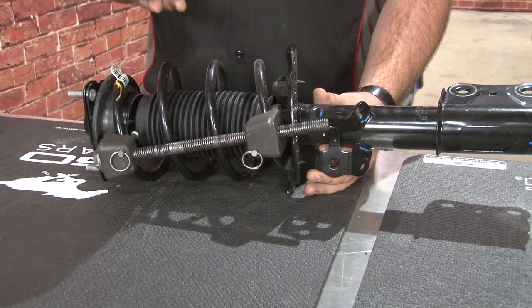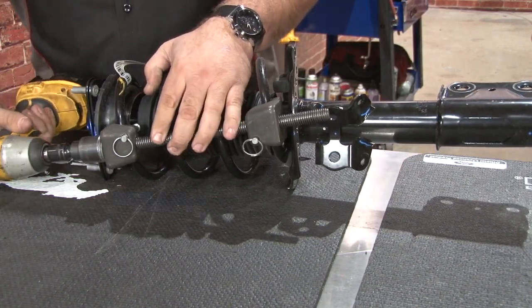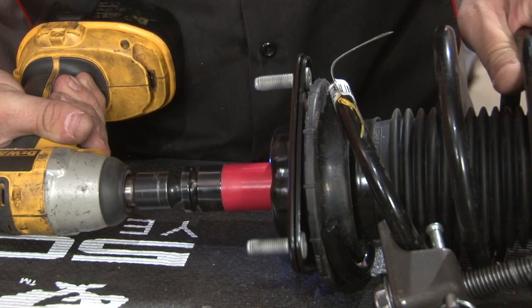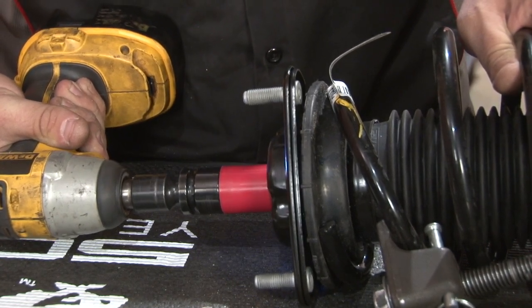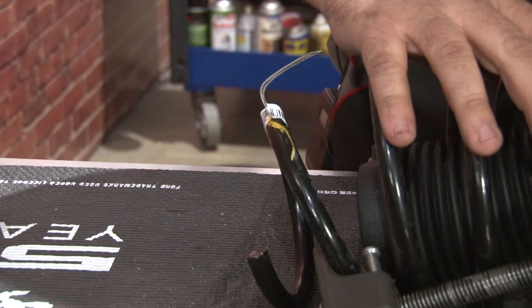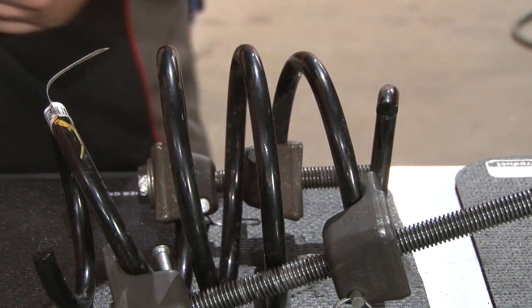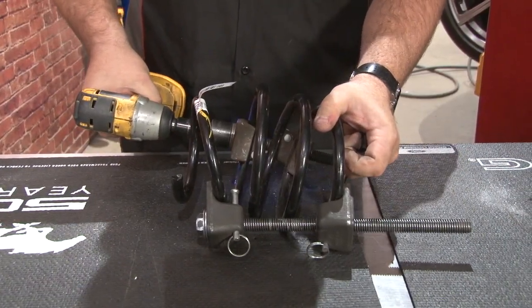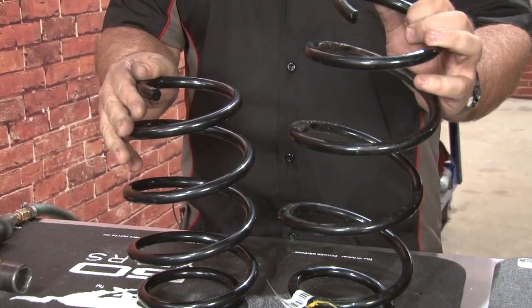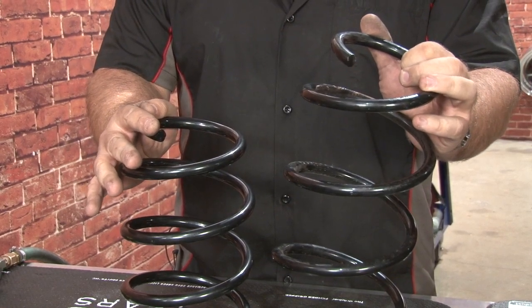To remove the factory springs, you'll need a spring compressor so we can compress the spring and remove the nut from the top of the strut. Now remove the nut from the strut, then release tension on the spring compressor. Here you can see a comparison between our Eibach progressive rate spring and our factory spring — obviously there's a massive height difference. For a spring that only lowers it an inch, the spring is much, much shorter, giving you an idea how soft the factory springs really are.